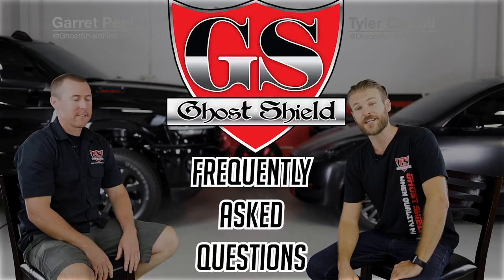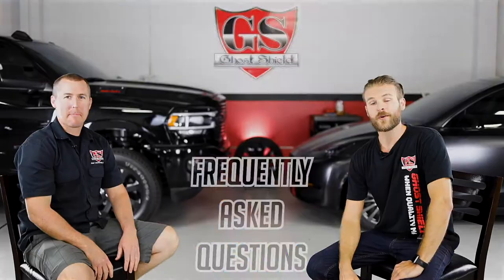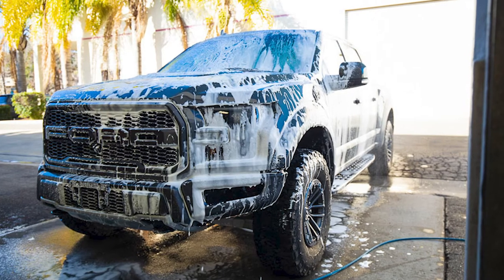I'm Tyler Carroll. This is Garrett Pegler, owner of GoShield Film, and this is GSFAQ. Today we're gonna be asking Garrett your questions, and we're gonna be focusing on paint protection film.